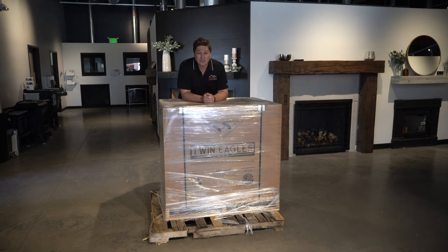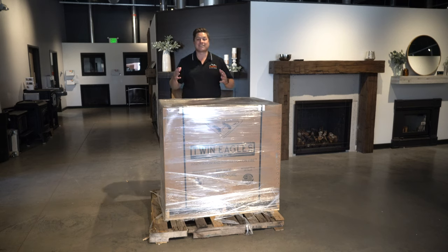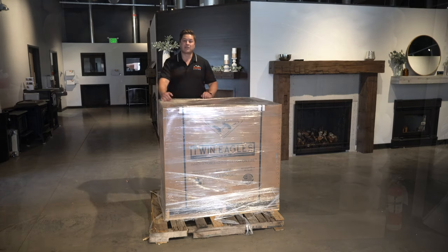What's up guys, today I am so excited. We have a really, really fun barbecue to unbox. This is the Twin Eagles new Eagle One. This is like the Mecca of all gas grills. This is a new gas grill that they came out with and I'm really excited. This thing is ridiculous, it's extremely over the top. In no way is this a responsible purchase in any way, but that doesn't mean it's not stinking awesome. I'm so excited, let's get this thing opened up.